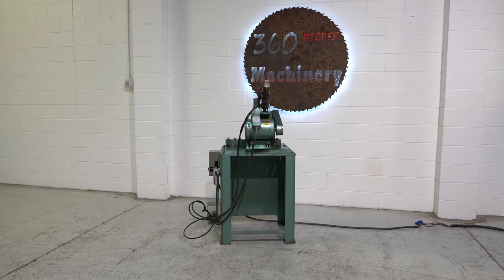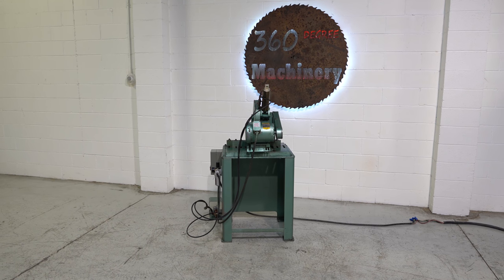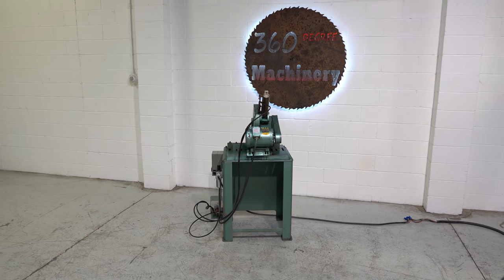Thank you for tuning in to 360 Degree Machinery — helping you buy with confidence.